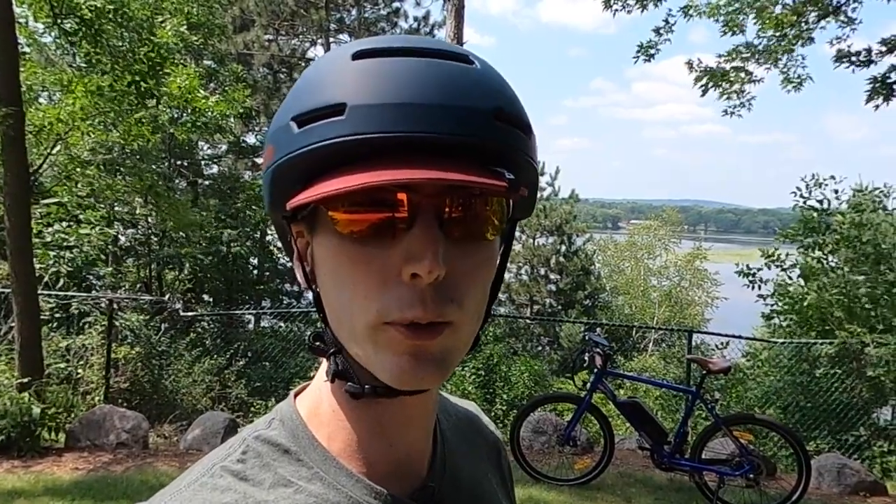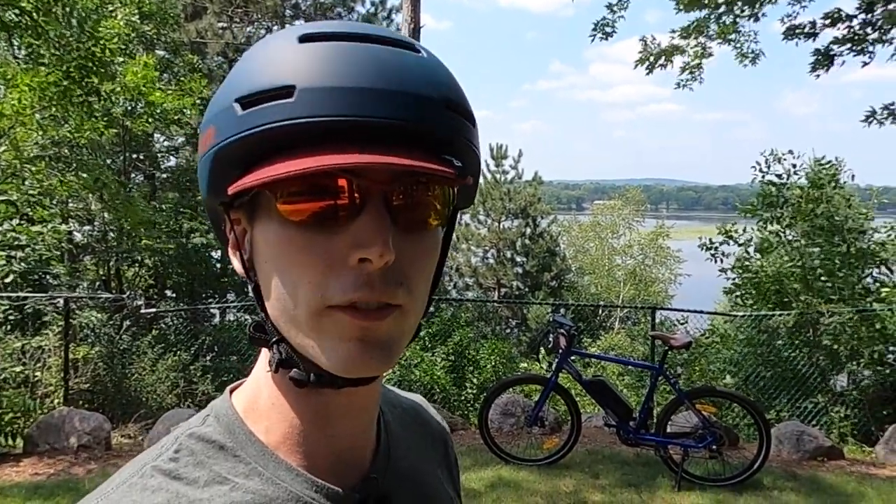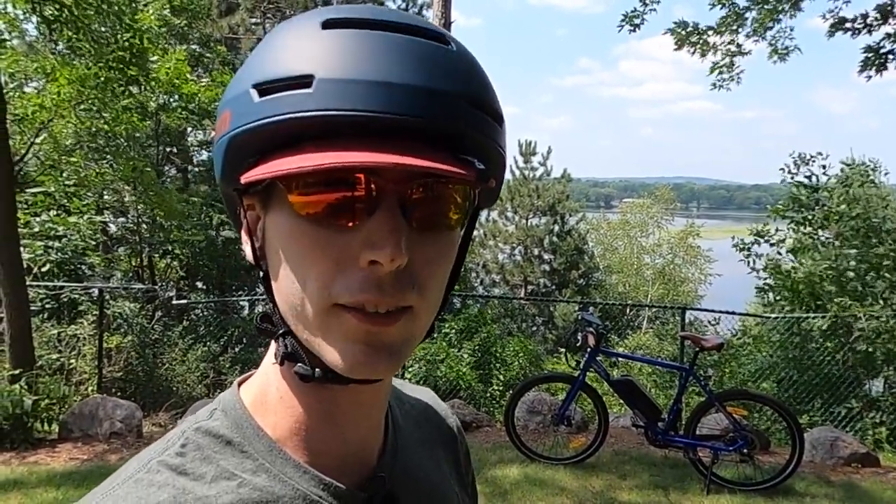Before we get into the review, if you are looking to purchase an Aerial Rider Rideal or any of the other Aerial Rider electric bikes, please consider using the link in the description as it helps me continue to make videos like this one. I will also have a link to our electric bike accessories list, our top eBike brands page, and our eBike discount codes page. If you make a purchase through links on those pages, it also helps support me, so thanks in advance.